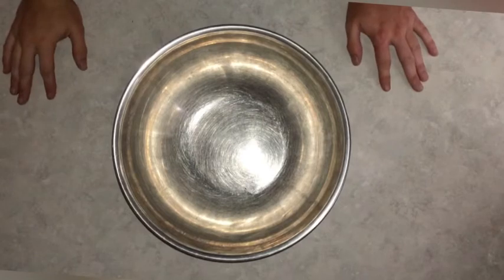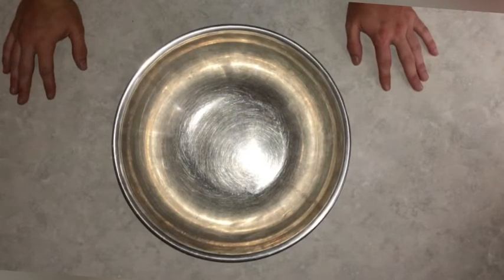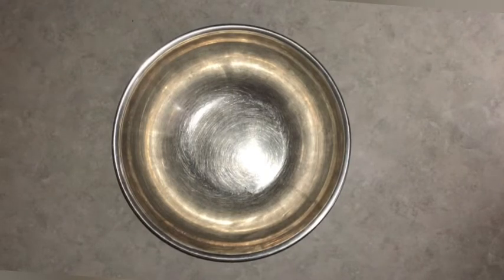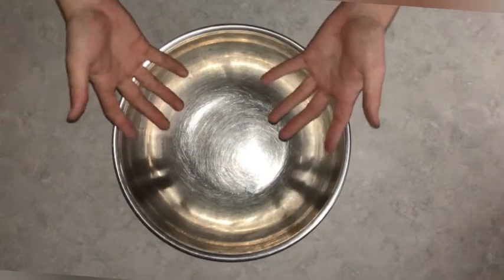To get started with the bread, I do things a little bit differently than a lot of people do in that I don't measure a single thing when I'm making bread. Now I've been making bread for a number of years, and I found that just by eye, pretty much, I'm able to make a loaf of bread. So this is how I make a loaf of bread.